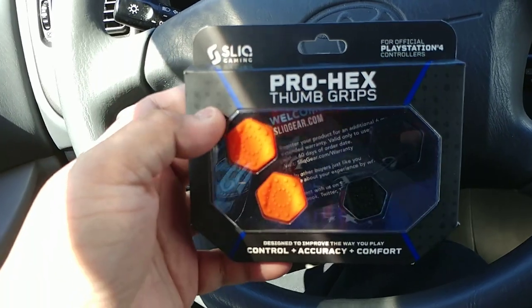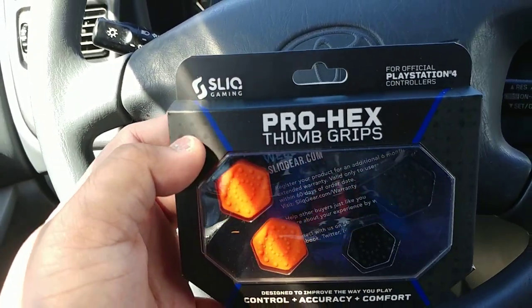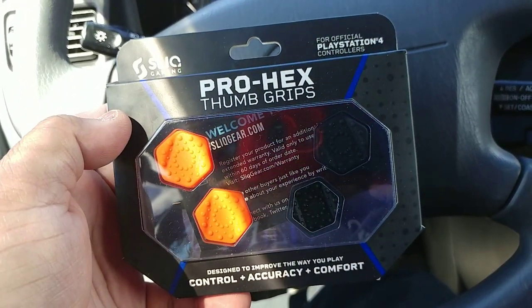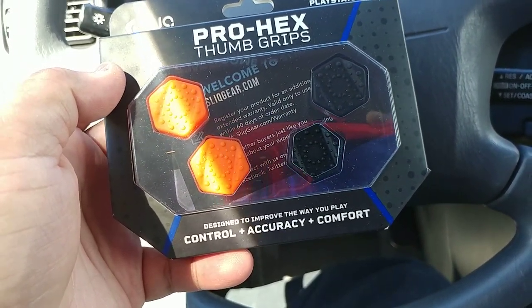What's up everybody, this is GCXB and today I'm going to do an unboxing video. I'm going to unbox from Celo Gaming the Pro Lexa Thumb Grips for the PS4, designed to improve the way you play, control accuracy and comfort.